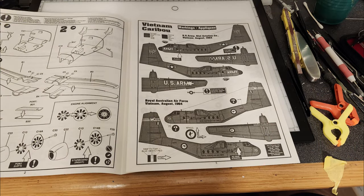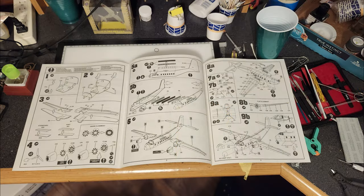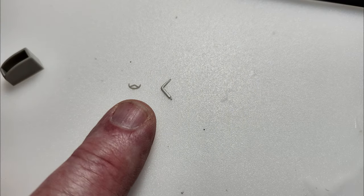I wanted to do the Caribou for the Vietnam build, and my buddy — the late Donovan Henry, the gentleman I bought the Mustang from — had been a crew chief on Caribous. So I got the airplane out and inventoried the parts. The kit is pretty straightforward, not too many parts, which is nice — makes for a fairly easy build, although there are a lot of tiny parts.